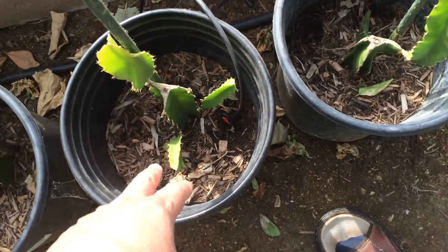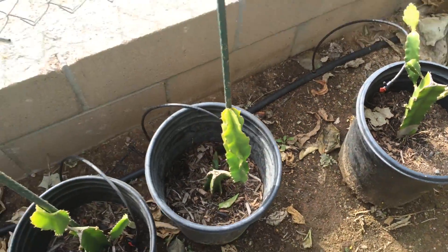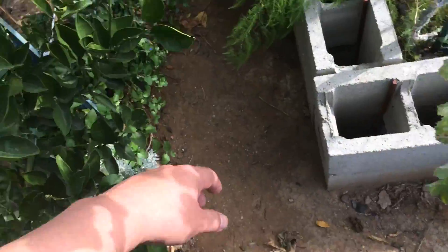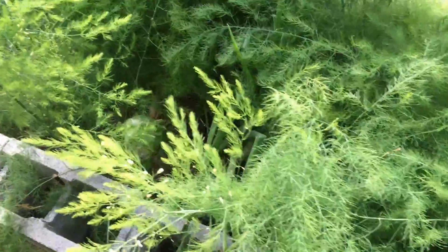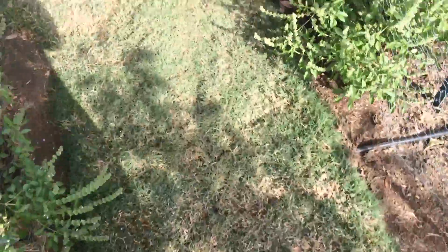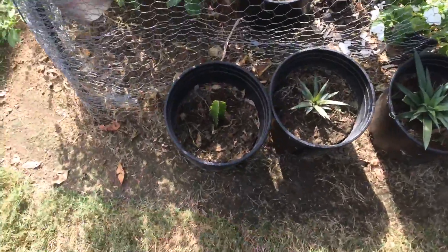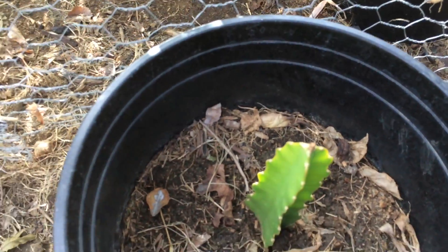I took, I think, four cuttings here, here, and then two over there, and I made — oh, I started some more. So I'll go over to where I have those. I put those in little pots and even those little extra cuttings are starting to bud. There's a bud right there.